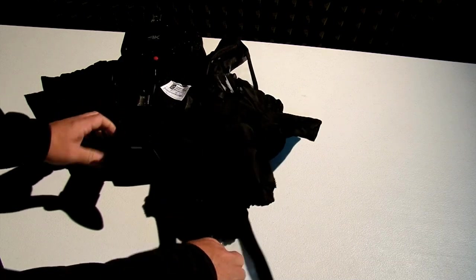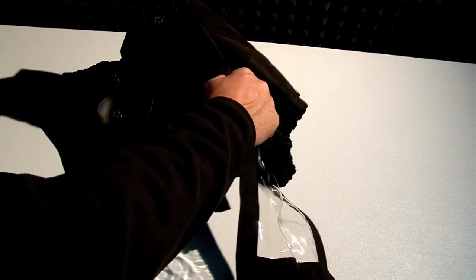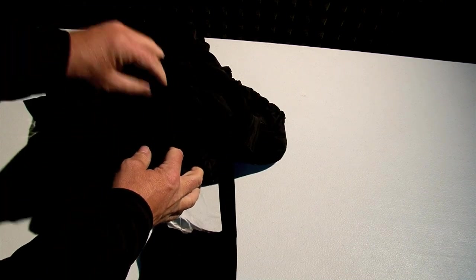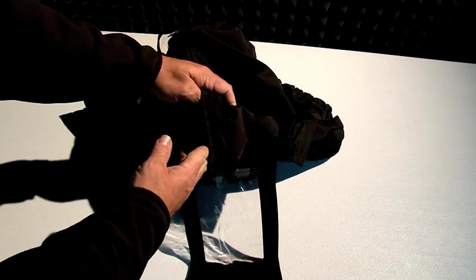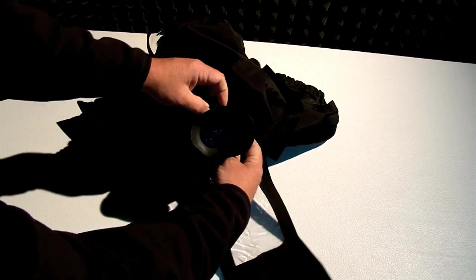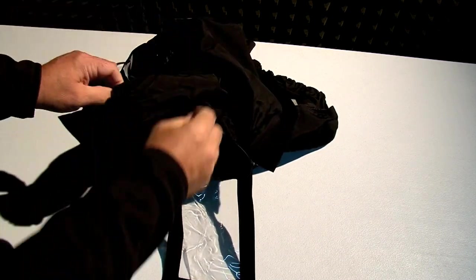We'll flip it back around. This piece right here — we're going to flip it, pull all this stuff apart, flip it up and over. There are two little openings right here. The very back one we're going to slip over the eyepiece, right like that. The second opening is to put your hand in to get to the handle and to get to the internal controls.